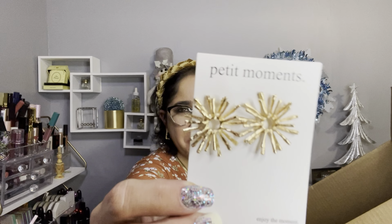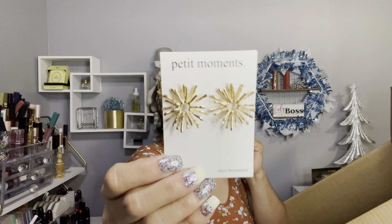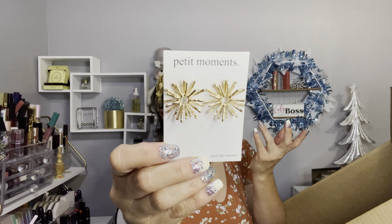Since we're on jewelry, I have another pair of earrings. Look how pretty they are — these are by Petite Moments, so pretty, and I paid again like seven dollars.